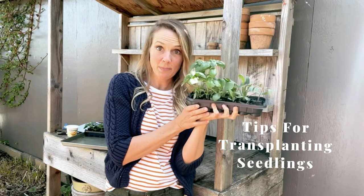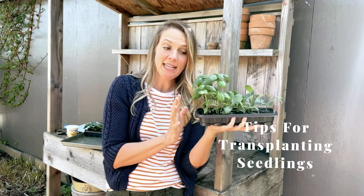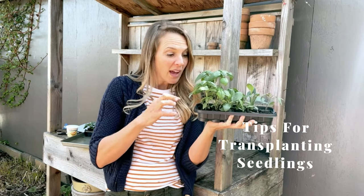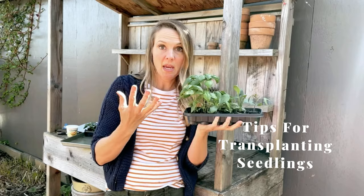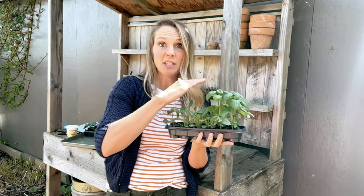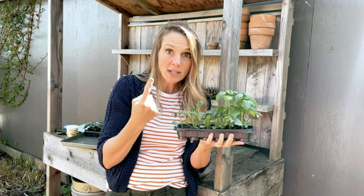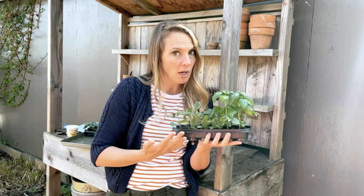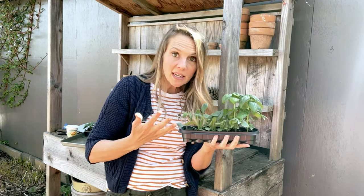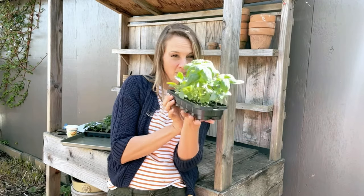It is transplanting day. All of the seeds that we planted about a month ago are getting too big. Here's how you know they're getting too big — not just by their size, but if they are wilting within one day of you watering them, they need a much bigger container. The benefit of transplanting is that it gives them a larger space to get bigger and stronger before you move them out to your garden.